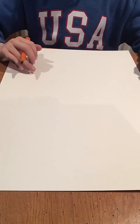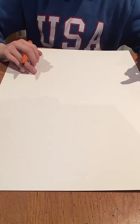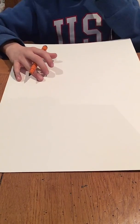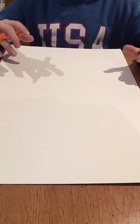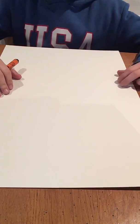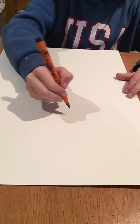Hi guys, I'm going to be doing a video on how to draw the emoji mask. If you don't really know it, it will be like one of the A&E masks from the hospital. So yeah, let's get on with it.